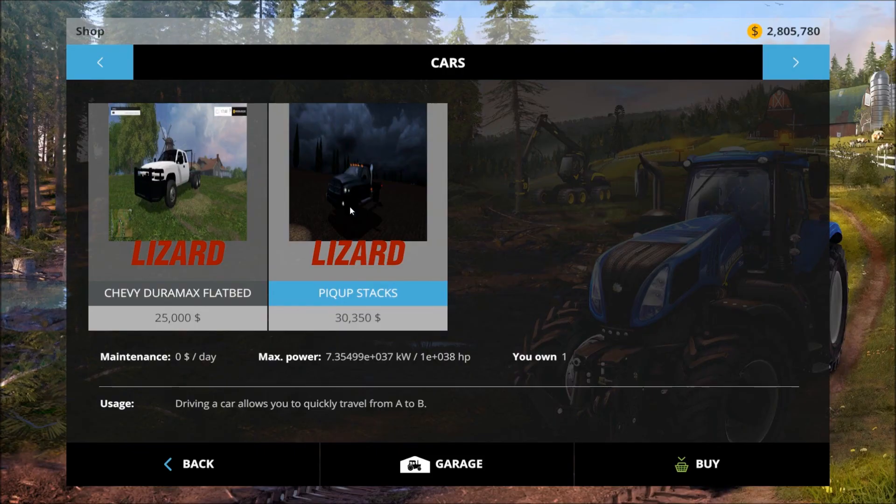Let's look at the price. Price is $30,350 and zero day maintenance. And the horsepower is over a million — pretty sure that's what that is.